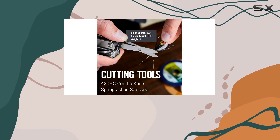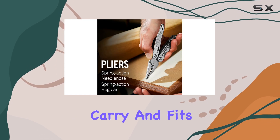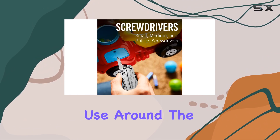The Wingman is well-built and durable, with a sleek and modern design. It's easy to carry and fits comfortably in your pocket, making it an ideal tool for outdoor adventures, DIY projects, or even everyday use around the house.